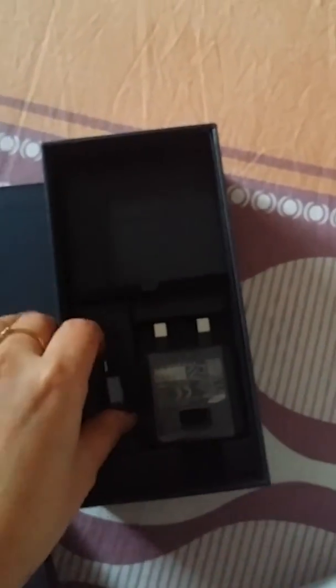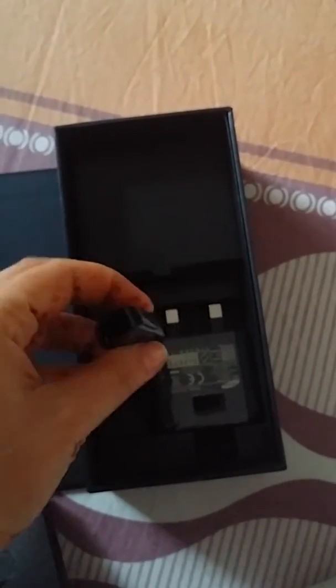This is a dual SIM with 64 GB storage. Additionally, it comes with a charger and an extra pin.